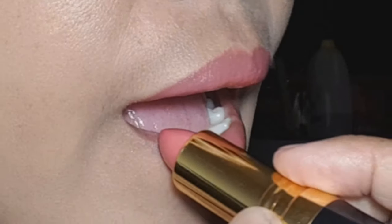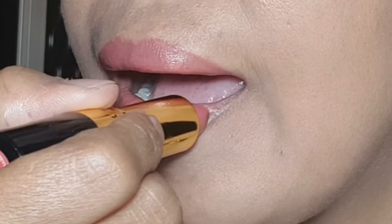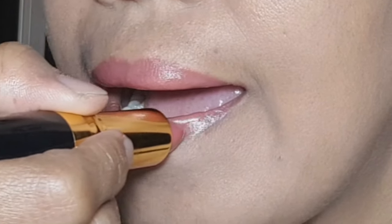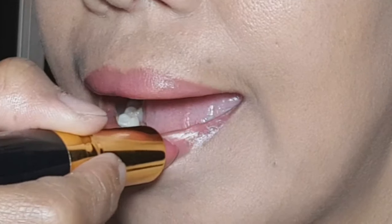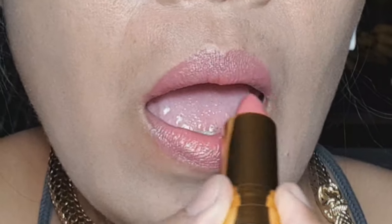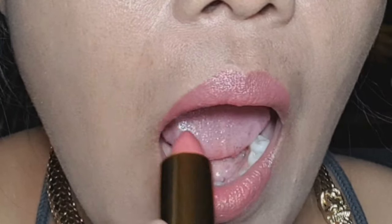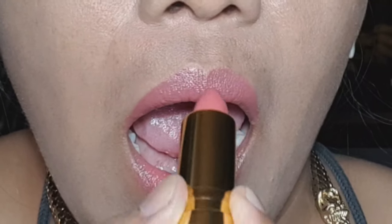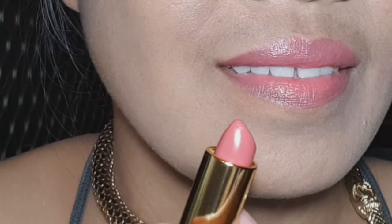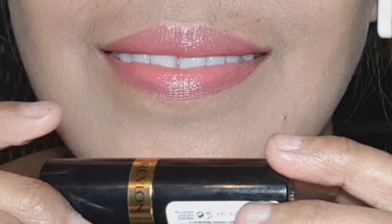I truly like the Revlon Pout Party because it's easy to apply, and they have a little pouch you can carry in your shoulder bag or anywhere. I didn't apply any lip liner in this video, but next time I will use a lip liner — different brand but same Revlon lipstick. Watch out for my next video, as we have a lot of lipstick applications you can consider buying for yourself. Hope you like this video — please subscribe and see you on my next vlog!